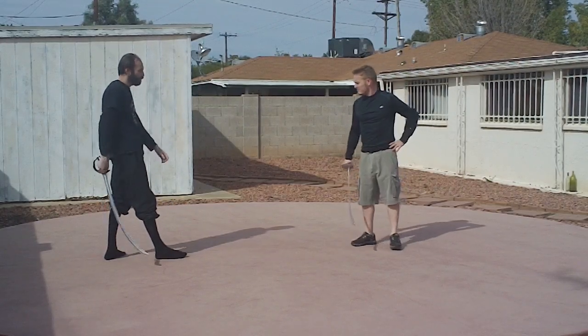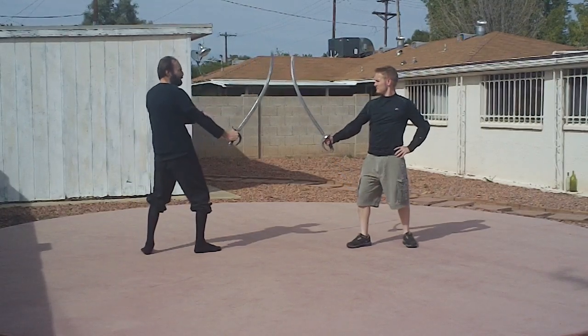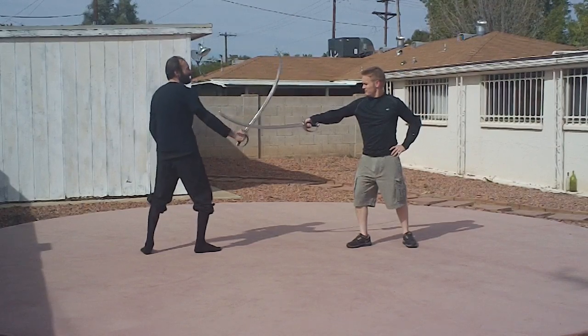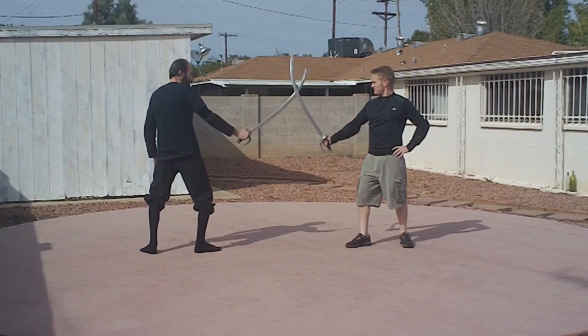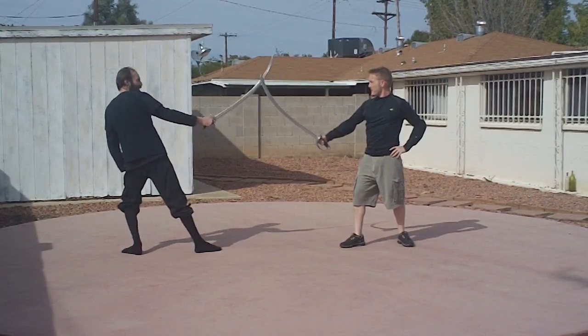If it's a void, the void is getting harder. Here we are — I drop my sword onto yours. As I drop it down, you're going to use your foot, step back, and stop.